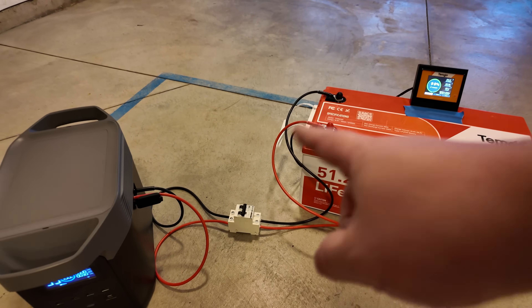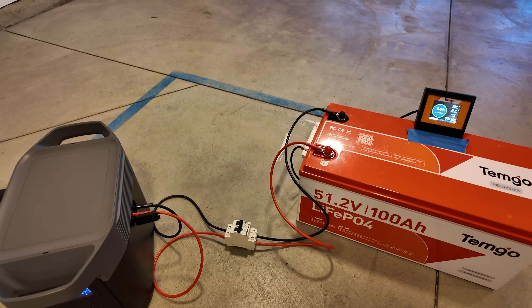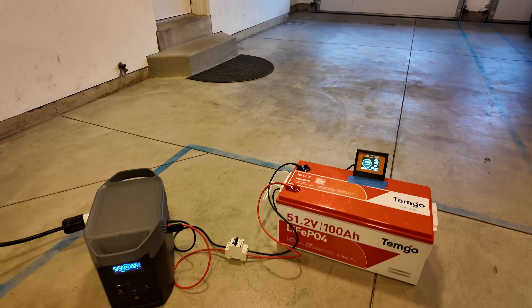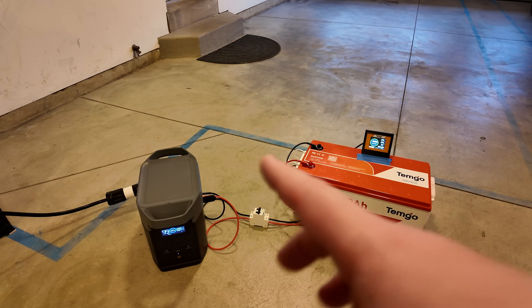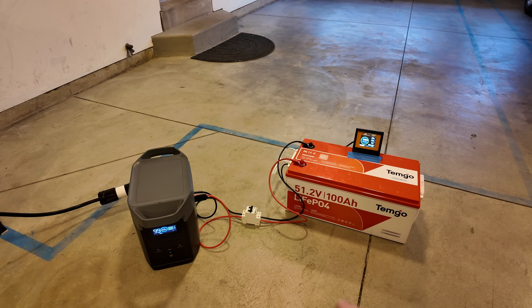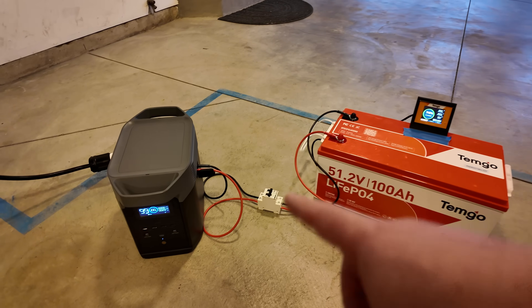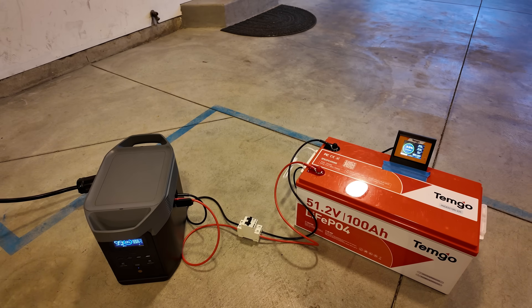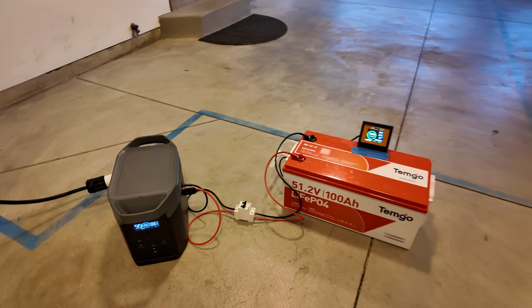I probably got the worst case scenario because I've got a pretty long set of relatively small gauge cables, but we'll be able to see what happens with that. Then we're also going to push it pretty hard in conjunction with draining the battery down, and I just want to see if our connections stay cool or if we have any heat buildup anywhere. So that's what we're going to look at.